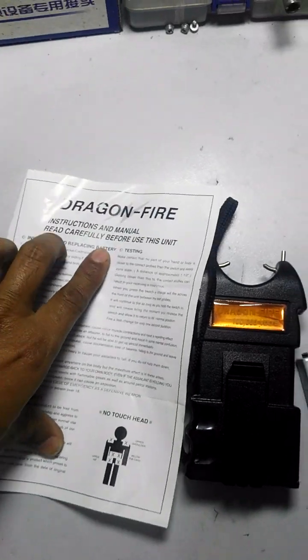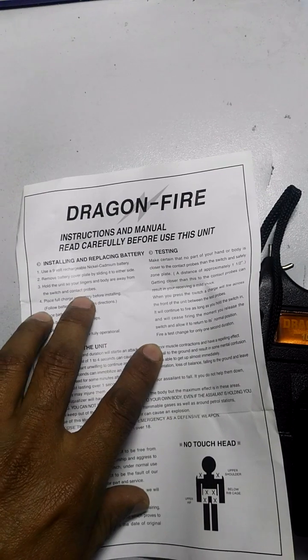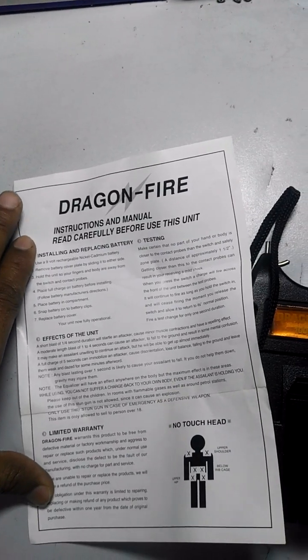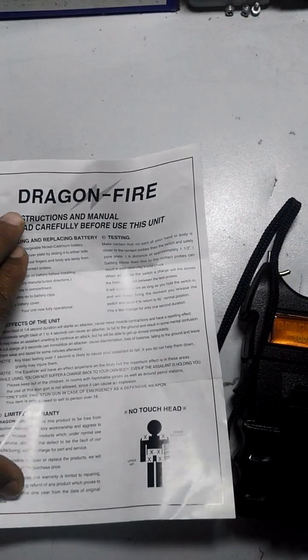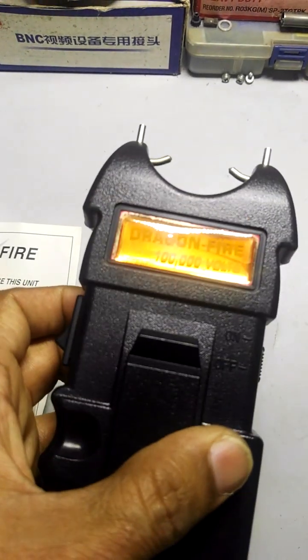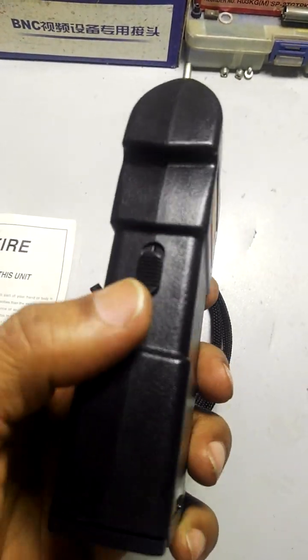Here is the user manual. As you can see, instructions and manual — read carefully before use. Here are a few instructions and the operating manual. And here is the Dragon Fire gun.